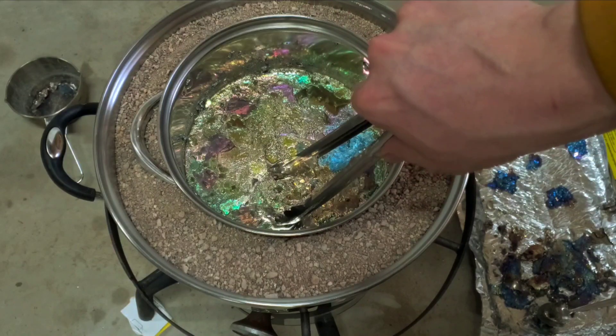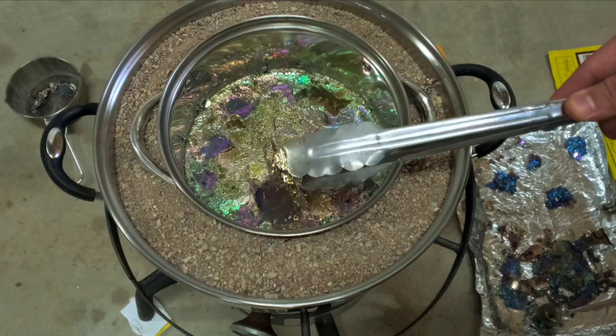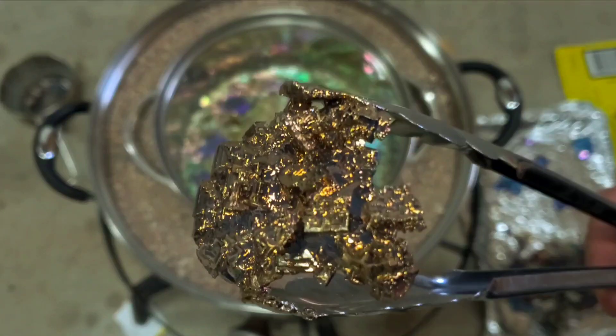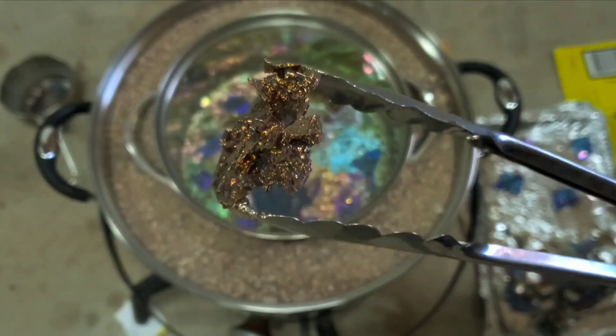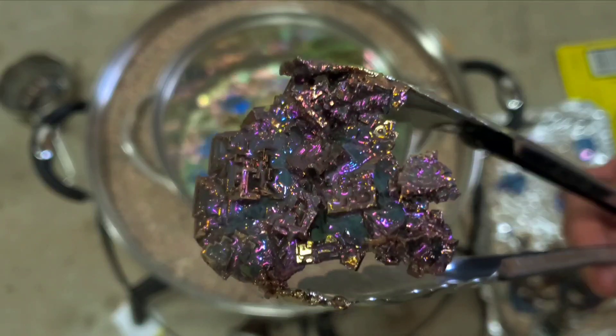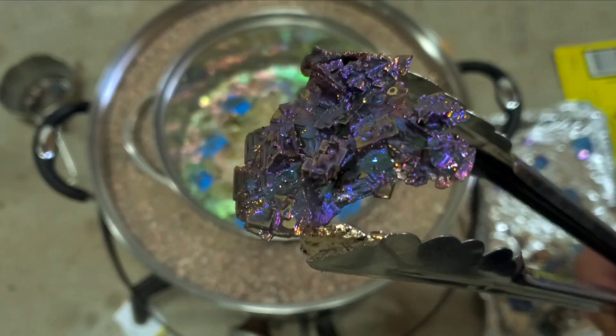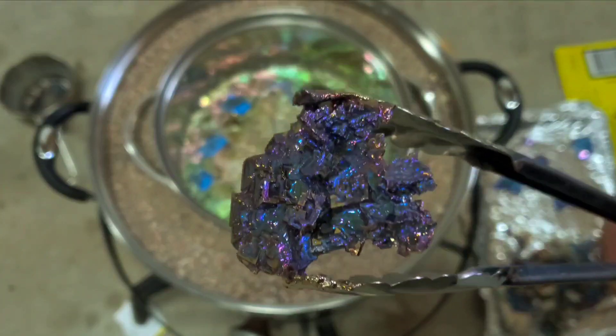Let's try this piece right here — nice and slow. Not the biggest piece, but that color change is so fun to watch, isn't it?